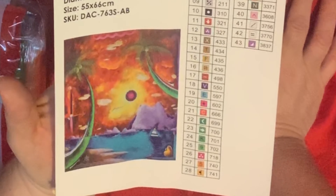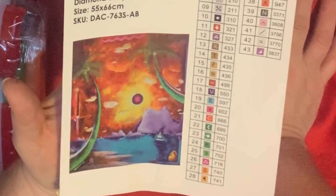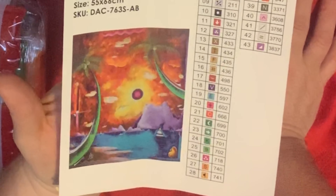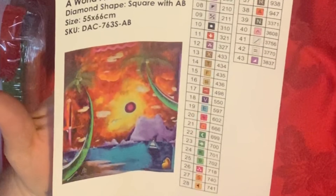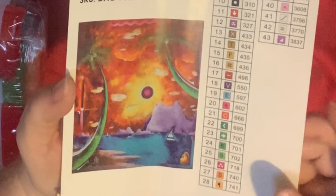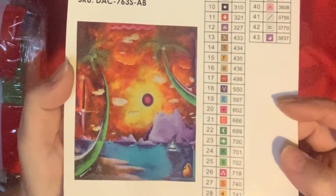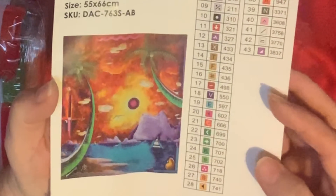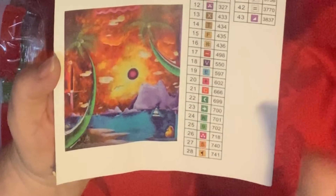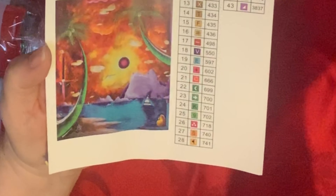I forgot to do my conversion first — I'll put the conversion to inches in the description. You can see this is such a whimsical type piece. It is amazing. I am obsessed with the colors. Anything with a rainbow-type color palette is going to be right up my alley.